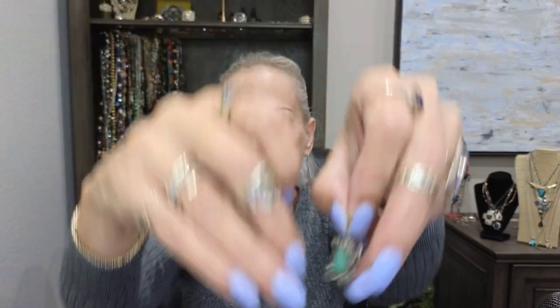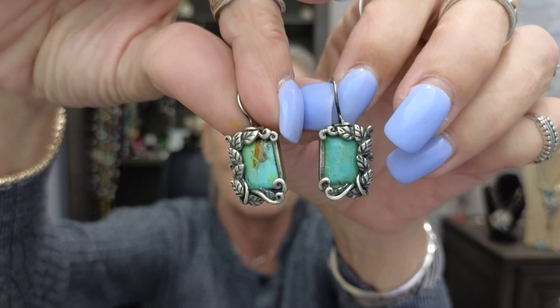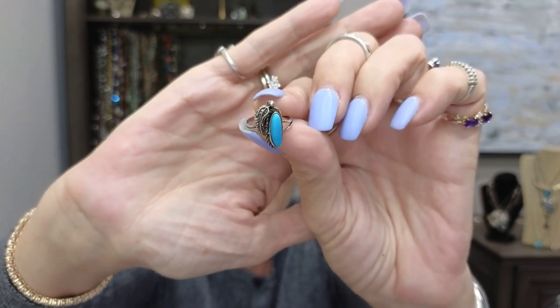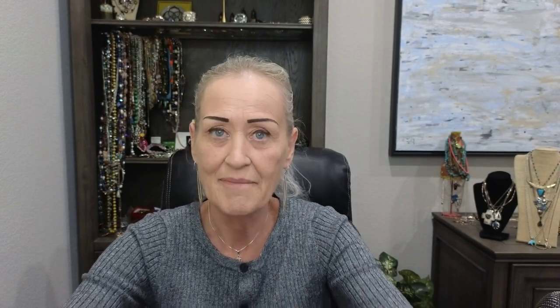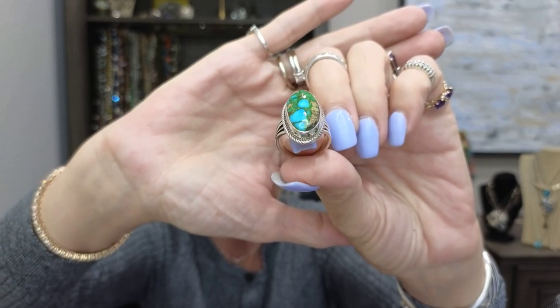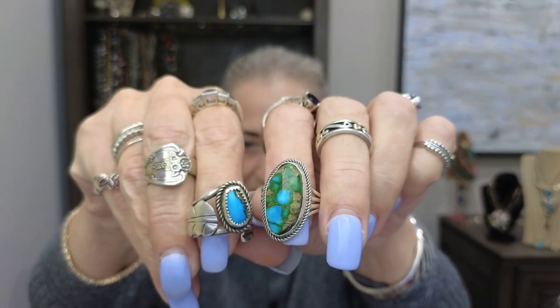These are unsigned — not sure if we'd call them native, but look at all that sterling silver and turquoise work, they're beautiful. And this is just a tiny unsigned little ring — obviously native, cute on the pinky. This is just turquoise on a wire ring. This piece I picked up in Santa Fe — it's a signed piece, I love it and I wear it all the time. Look how pretty those go together with the blue tones.